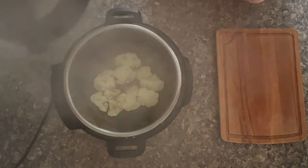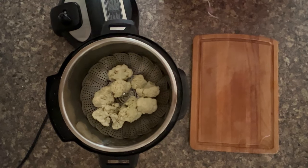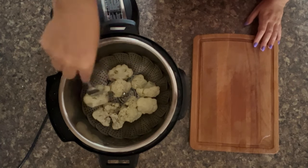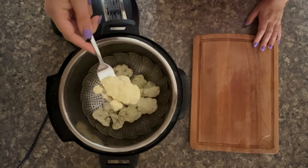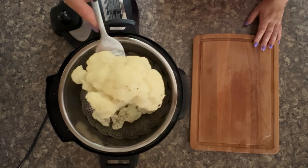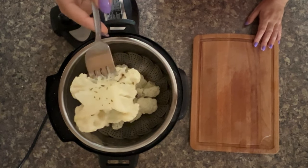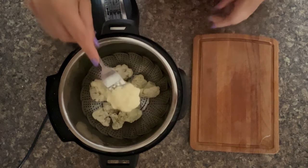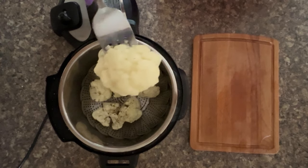Let's lift the lid — and there you have it, perfectly steamed cauliflower! There's a load of steam — steam lasts forever! Look at that for fork-tender amazingness. That is exceptional for how quickly it cooks.